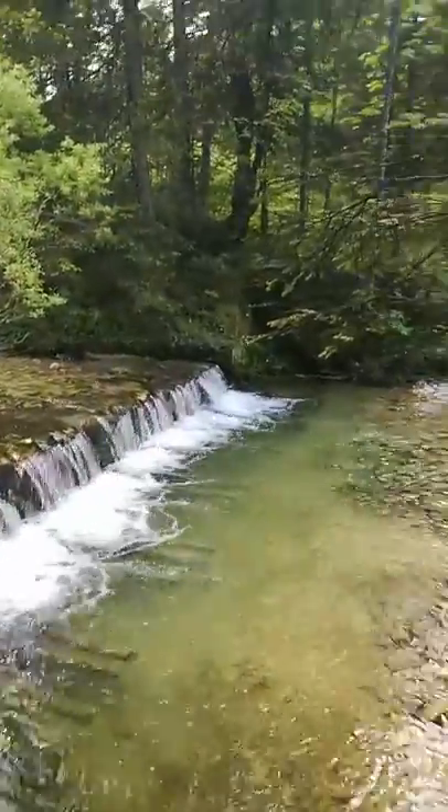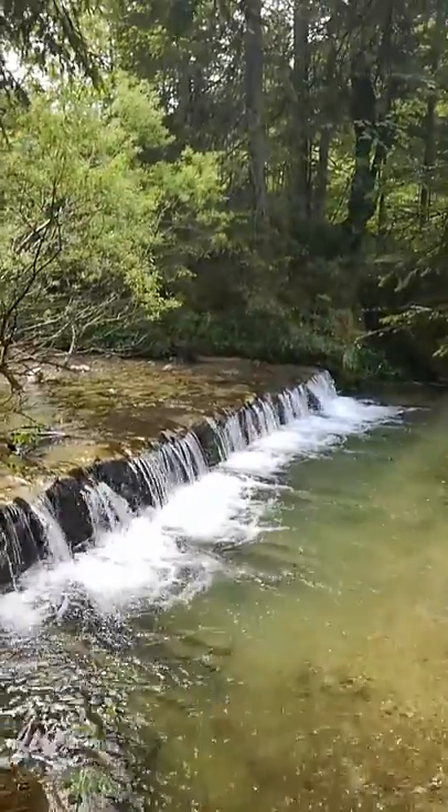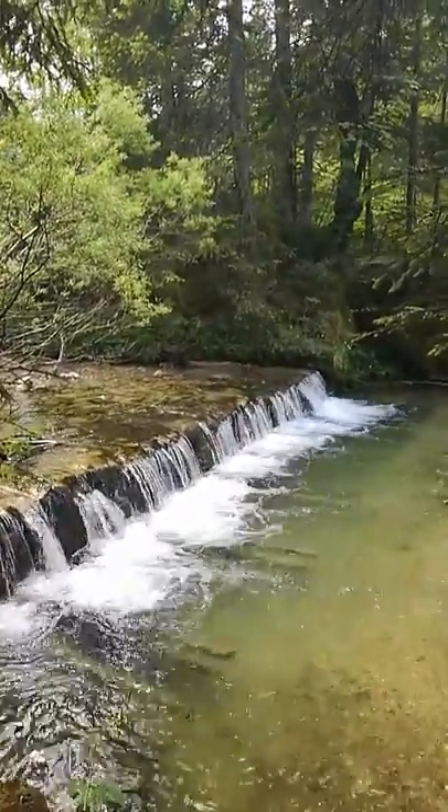I'm in my barefoot socks, called Skinners by the way, they're pretty good. So we have a little climb down, and there will be our nice fresh water, cold mountain spring breathing area.